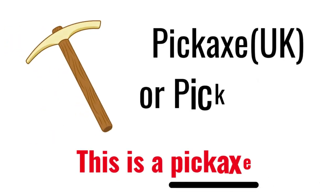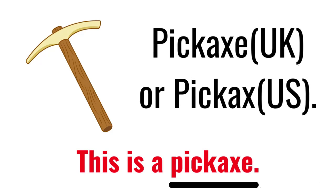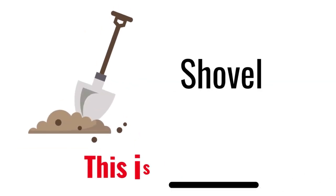Pickaxe. This is a pickaxe. Shovel. This is a shovel.